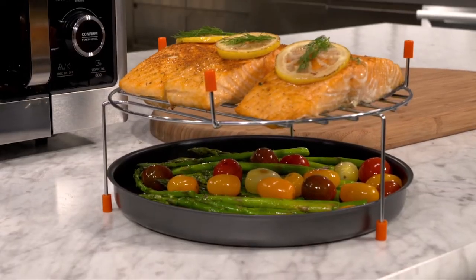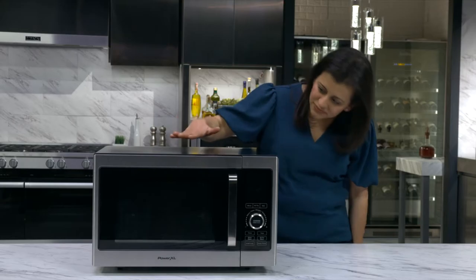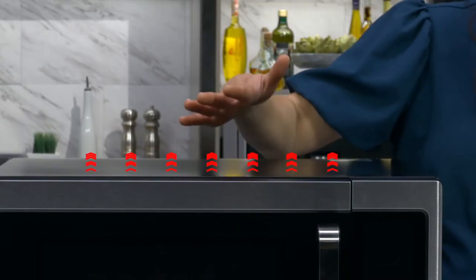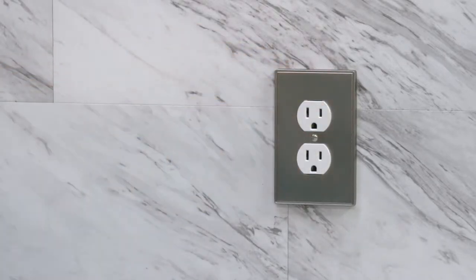After you cook in your PowerXL microwave air fryer, clean up is a breeze. It is important to always let your PowerXL microwave air fryer cool down before you try to clean it. You may even want to remove the power cord from the wall outlet.